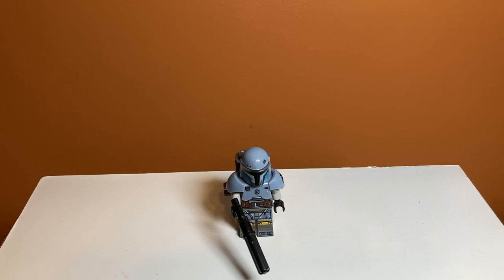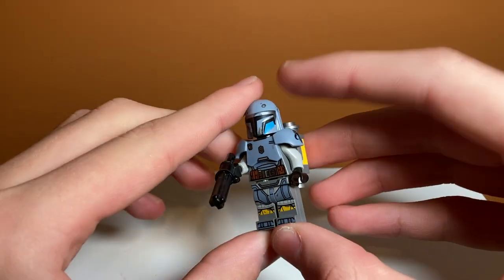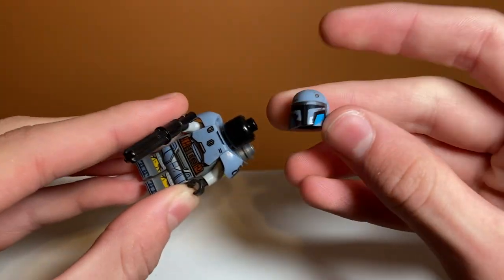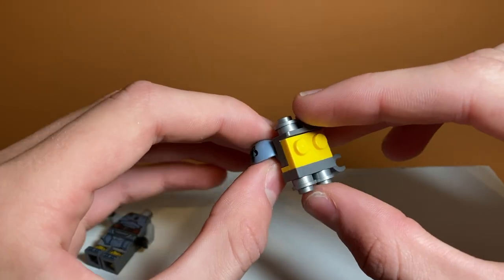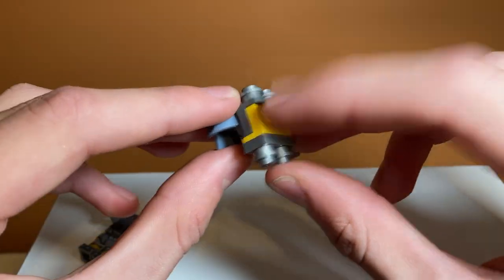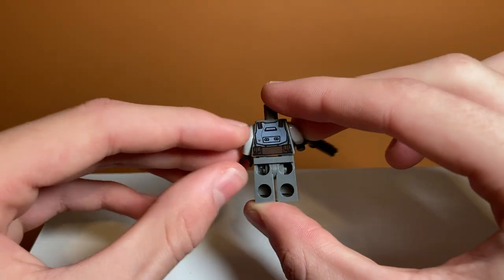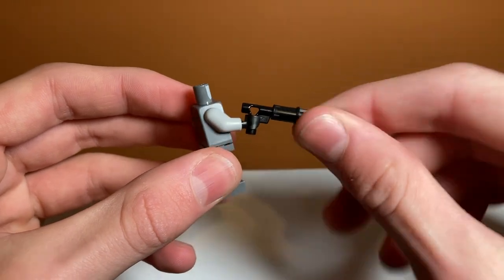Finally, we have my favorite minifigure in the set: Paz Vizsla. He has toe printing as well and very detailed leg printing — just look at that, it's crazy. No side leg printing, but that'd actually work really well with this minifigure and I feel like Lego should start doing that. Underneath the helmet, nothing, but it's a very nice detailed helmet piece. The chest armor piece that covers his torso print looks super cool with the Mandalorian logo printed on it. He has a brick-built backpack and a really nice flamethrower blaster with a piece on the end. The back torso printing is really detailed — good job Lego for putting so much effort into a piece that's barely even shown.